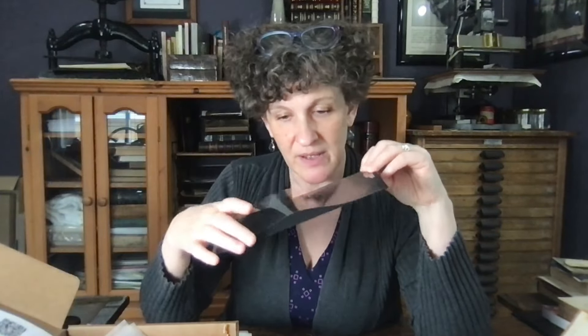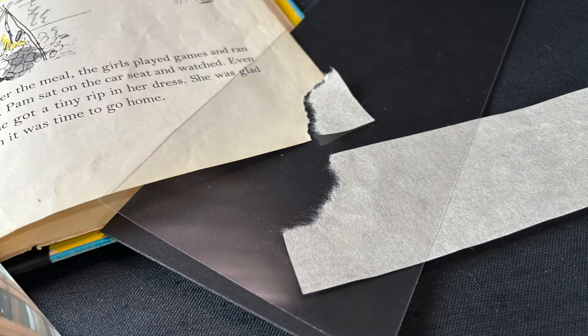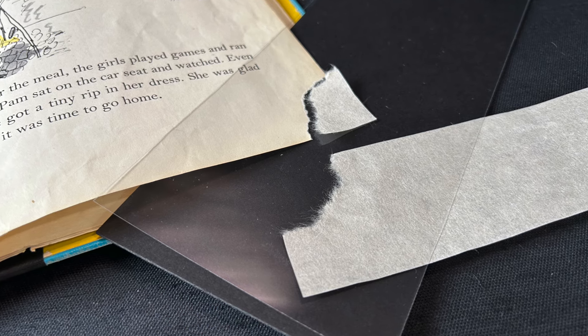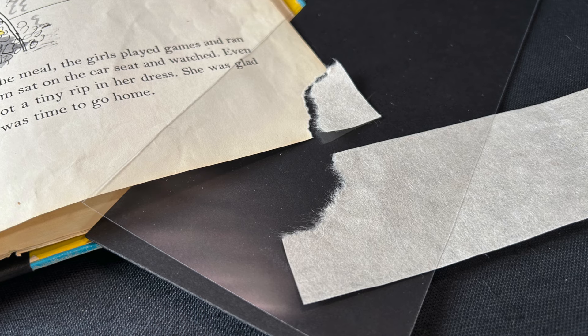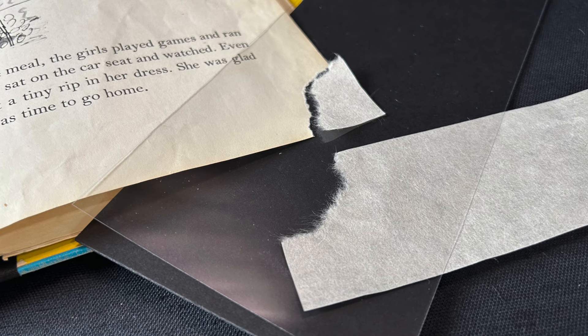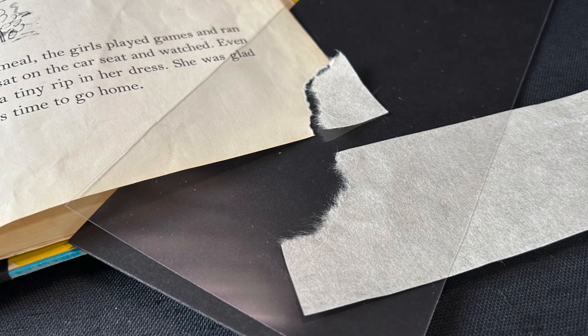Next we have the shadow tracer — it's a black board with mylar on top. If you have a missing hole or a loss in a page, you place it underneath, trace the shape onto some Japanese tissue, and then repair that loss with the Japanese tissue — specifically, in this case, the natural Sekishu.